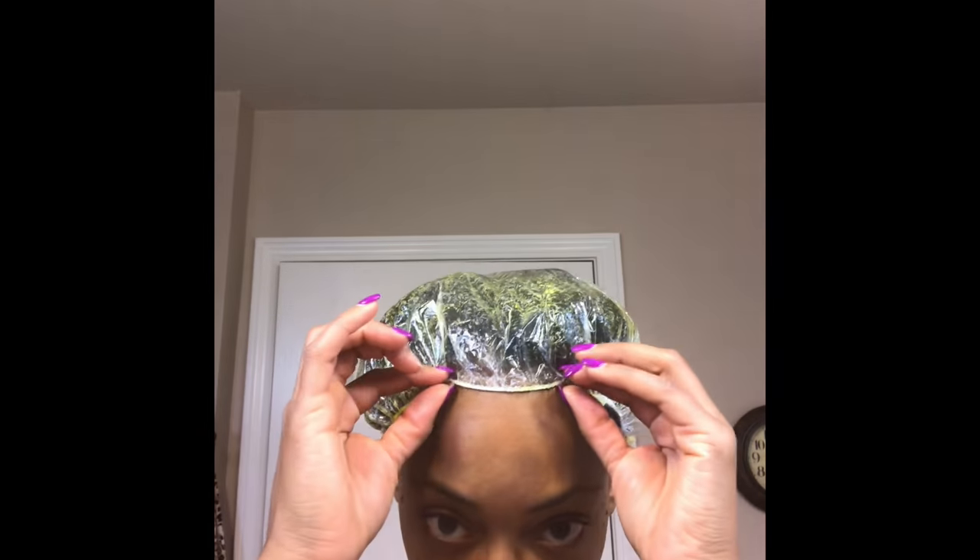Hi guys and welcome back to my channel. In this video I'll take you through the steps of my first application of rice water on my hair.